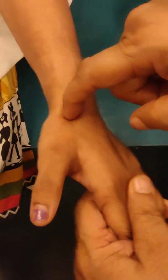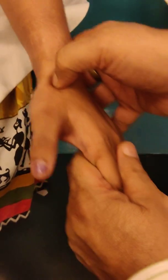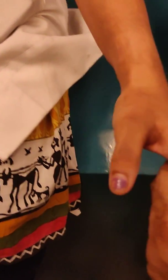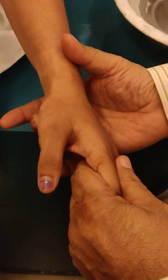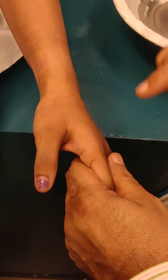So this snuff box is tender in scaphoid fractures. Fall on an outstretched hand and tenderness here.